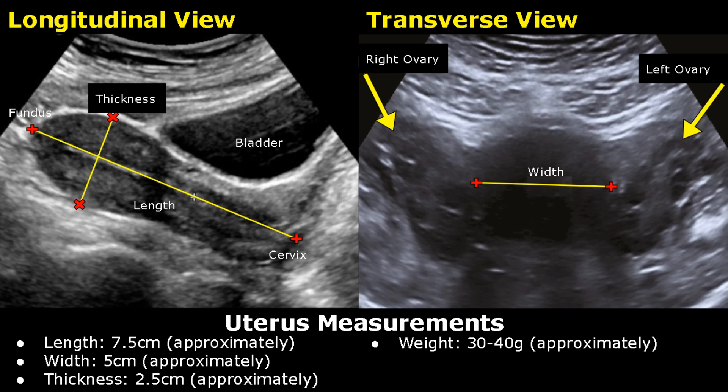Hello everyone, this is Dr. Sam and in this video we will learn how to take uterus measurements on ultrasound. These measurements are of an adult non-pregnant uterus.